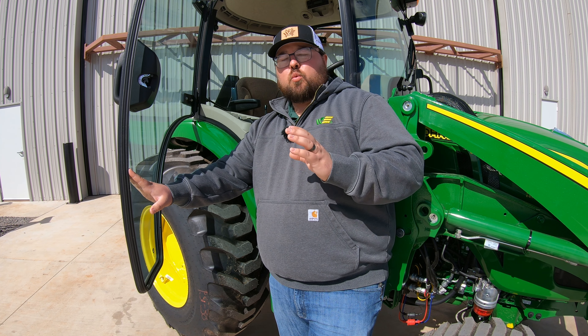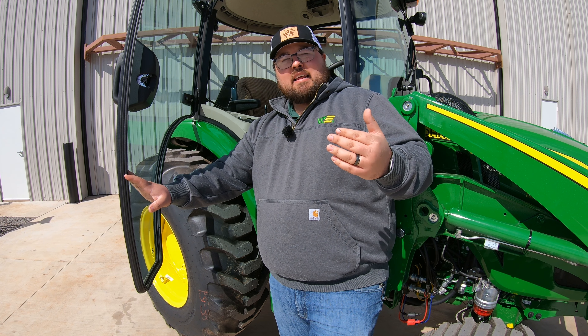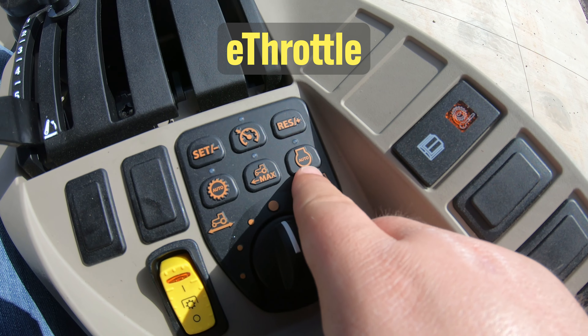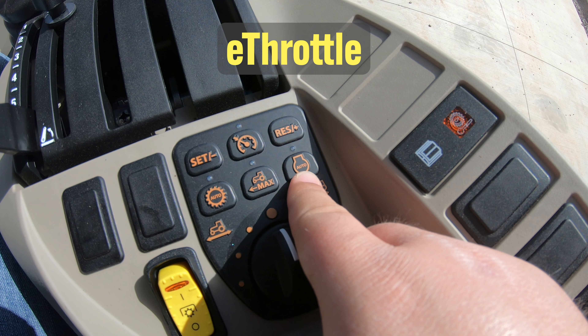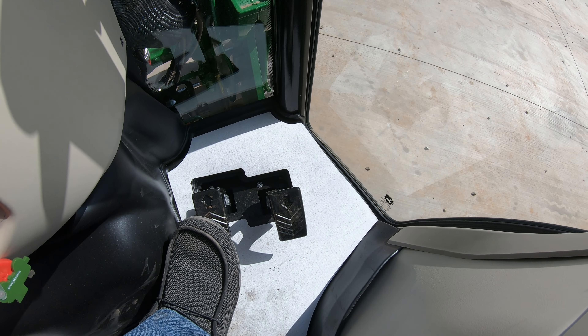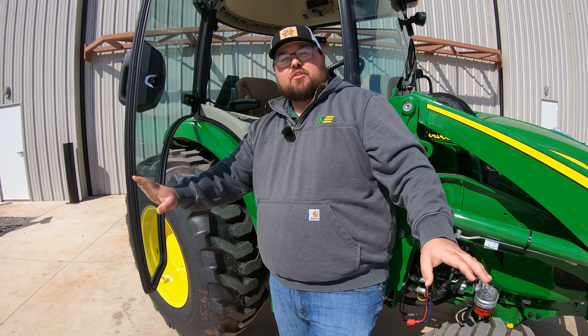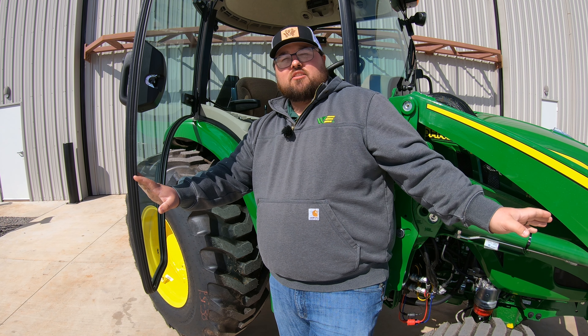E-throttle is one that is going to help us in situations where we're looking at saving fuel. Maybe we're mowing or doing things where we're not needing that high throttle all the time. We can hit that e-throttle button and it's only going to raise the RPMs of the tractor as we push in that forward or reverse pedal, making sure the RPMs match the speed the tractor needs to go.